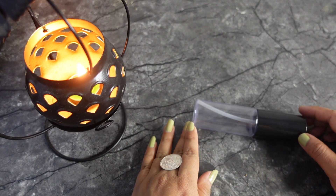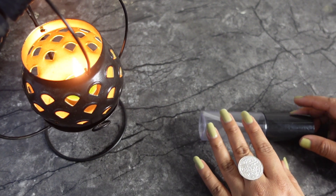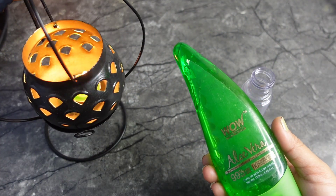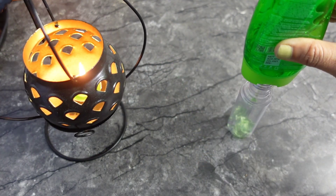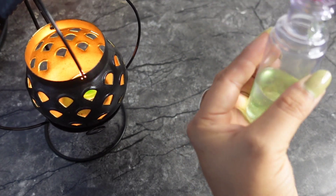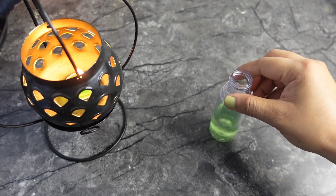Let's start the video. First of all, we need a container — this is a serum container, I have cleaned it. You can also make it in a bowl or anything. First of all, I am going to take aloe vera gel. You have to take 4 to 5 tablespoons of aloe vera gel.